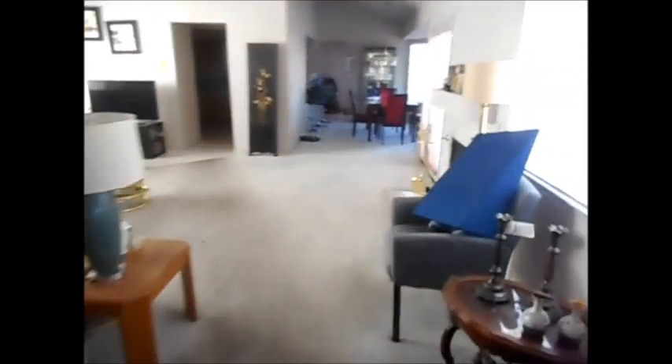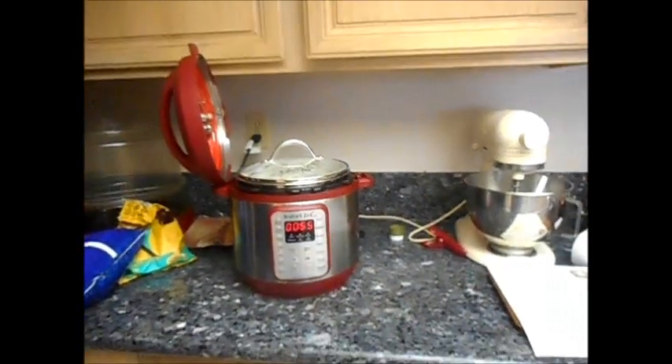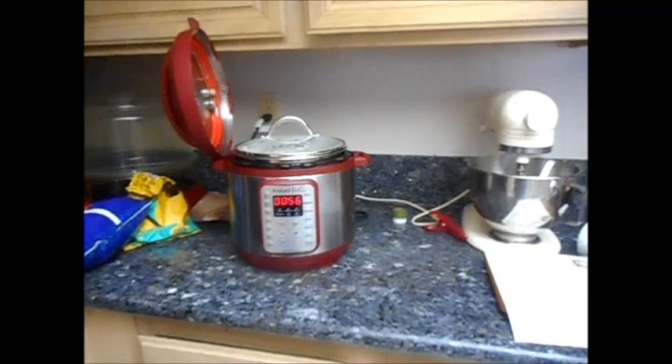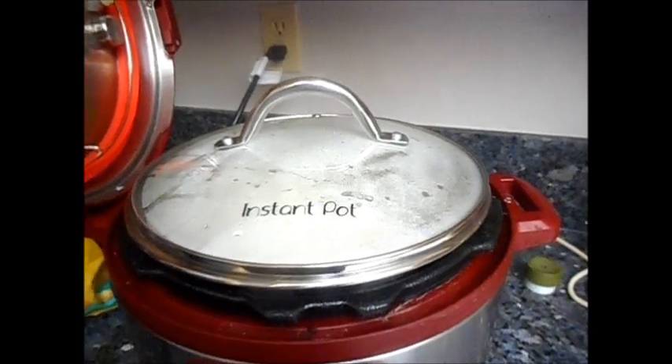I knew it wouldn't be crispy like you would get in the oven, but I didn't expect applesauce with crumble on top. After it cooled off last night, the pot cooled off, I put it in a container so I can wash the pot and make my yogurt. I started around 9:30 and it takes about eight hours, so thinking about 5:30 it'll be done. Once it's done, I take the liner out and put it in the refrigerator for four hours.